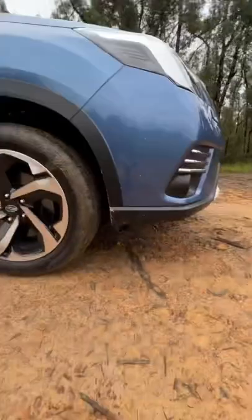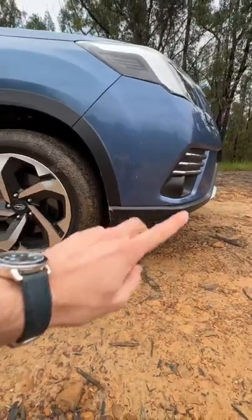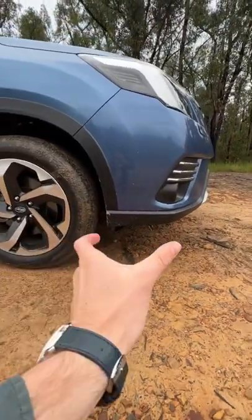Number two is that if this car has X modes, I don't know why we have such a long overhang. It makes it a little bit harder to off-road when you have that much bumper hanging off the front.